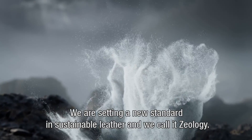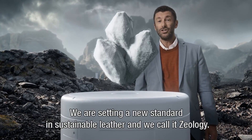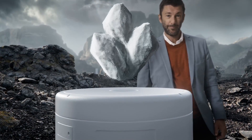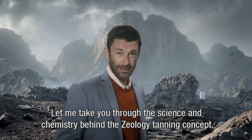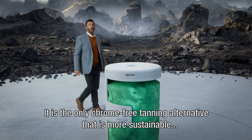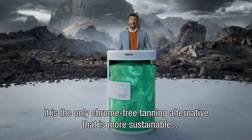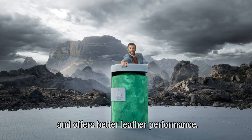We are setting a new standard in sustainable leather, and we call it Zeology. Let me take you through the science and chemistry behind the Zeology tanning concept. It is the only chrome-free tanning alternative that is more sustainable and offers better leather performance.